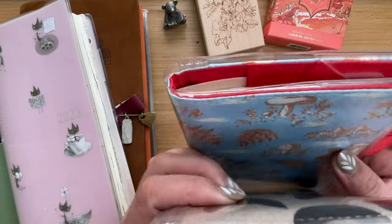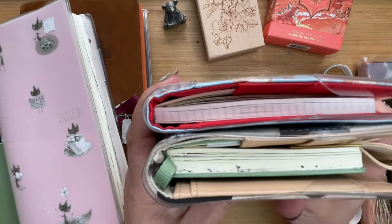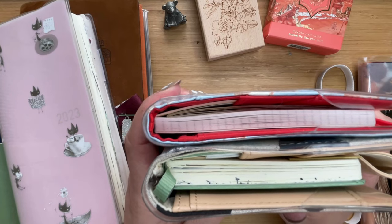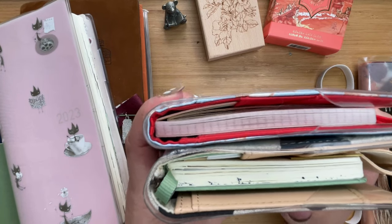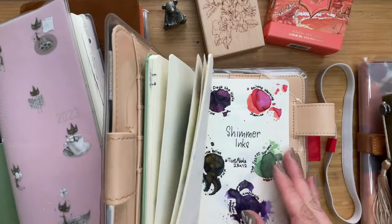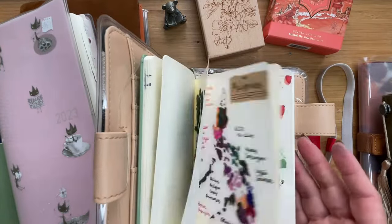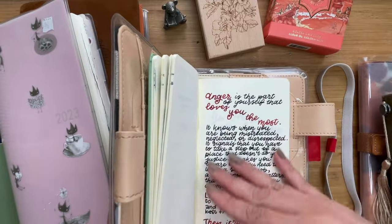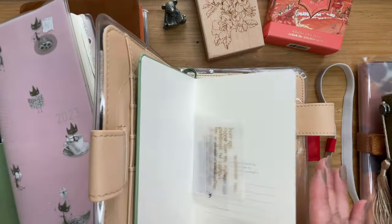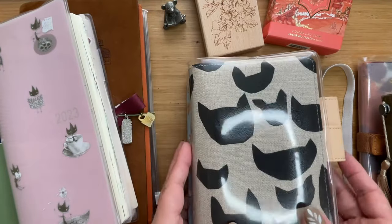If I compare it with the Hobonichi notebook, you can see the bulk is just something that throws me off a little bit. But in terms of the actual paper and page size, the Leuchtturm is a very good notebook to get.